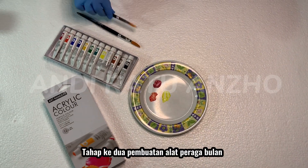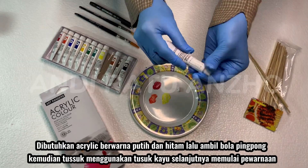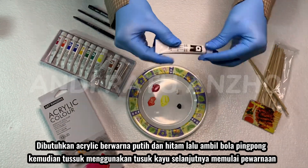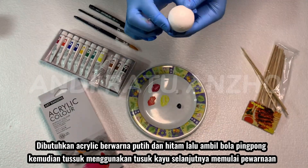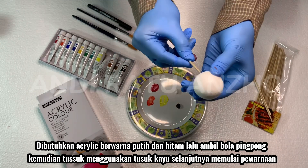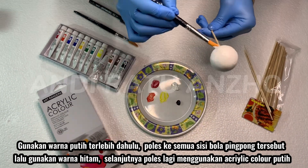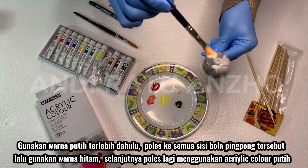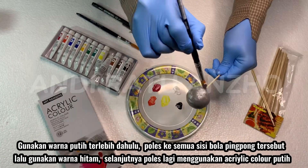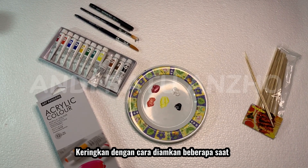The second stage is the making of moon props. White and black acrylic is used in this process. Then, take a ping pong ball and stick it by using a wooden skewer. After that, we can start the coloring. Use the white first, polish to all sides of the ping pong ball. Then use the black. After that, polish it by using white acrylic. The last step is to dry it by leaving the props for a while.